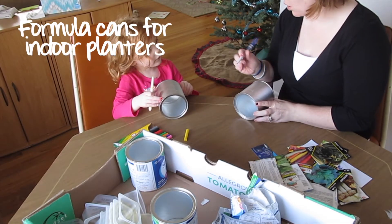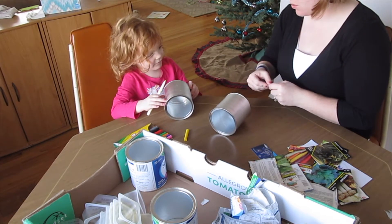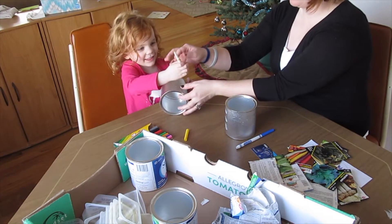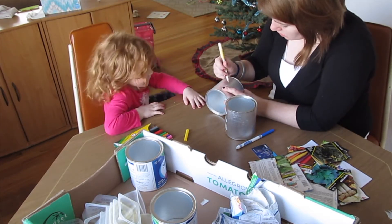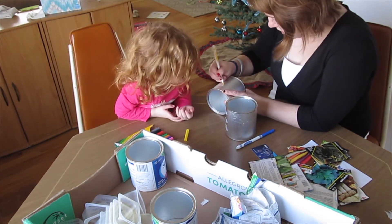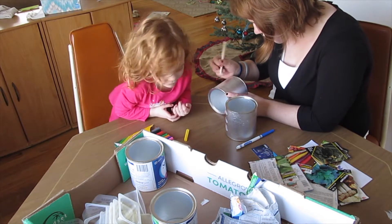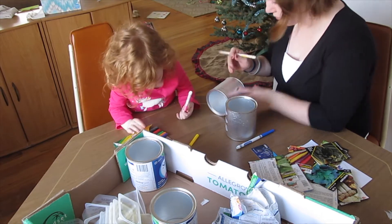The first one I'm going to do is a formula can. The indoor planters we're using right now are large, clunky, and don't really have drainage holes in them. I like the idea of these better because they're a lot smaller and a lot more mobile. I can transfer them around the house a lot easier if they need more sun or a different position. And I wanted to use these for just a small little herb garden inside my house during the winter when I want to add some fresh herbs to my cooking.